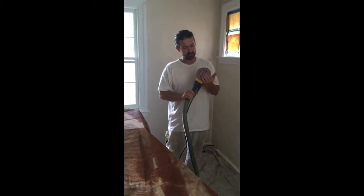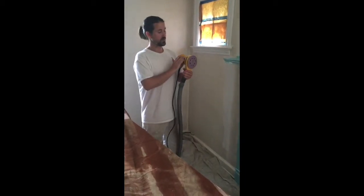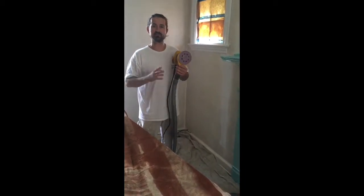What I like to use is an electric sander hooked up to a vacuum cleaner, which is a HEPA back sanding unit. So when I do my sanding, it contains all the dust — there's no airborne dust.